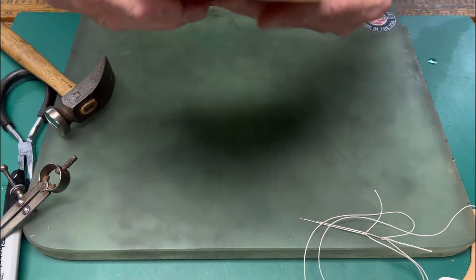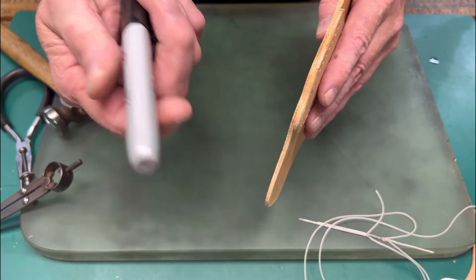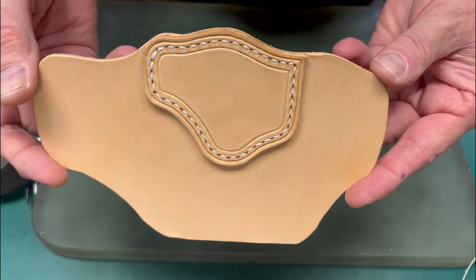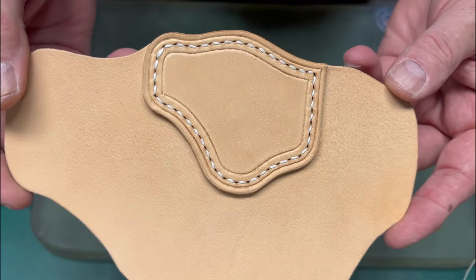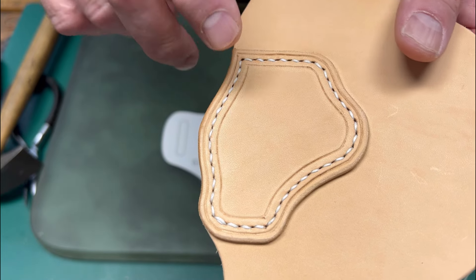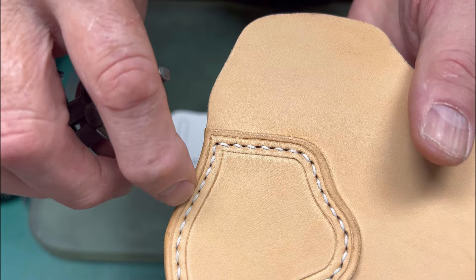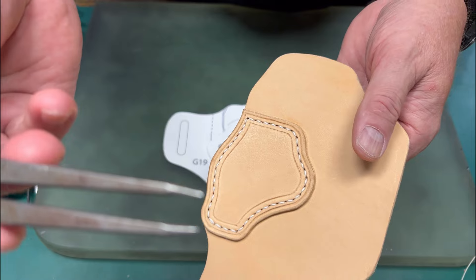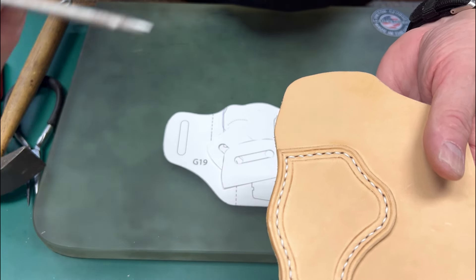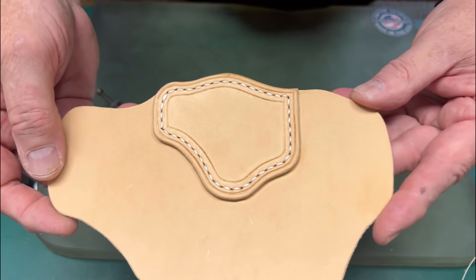I use a little moisture to help seat the stitches into the leather, and do the same thing on the back. A nice thing about glass or marble is you won't transfer any cut marks from your cutting boards. I went ahead and moistened and burnished — you can use a Sharpie pen shaft for burnishing. Now the throat patch on the holster face is completed. On a plain holster, I like to take my wing dividers and establish a border on each side of the stitch line, softening the tips a little with 1000-grit sandpaper to give a nice groove rather than cutting into the leather.